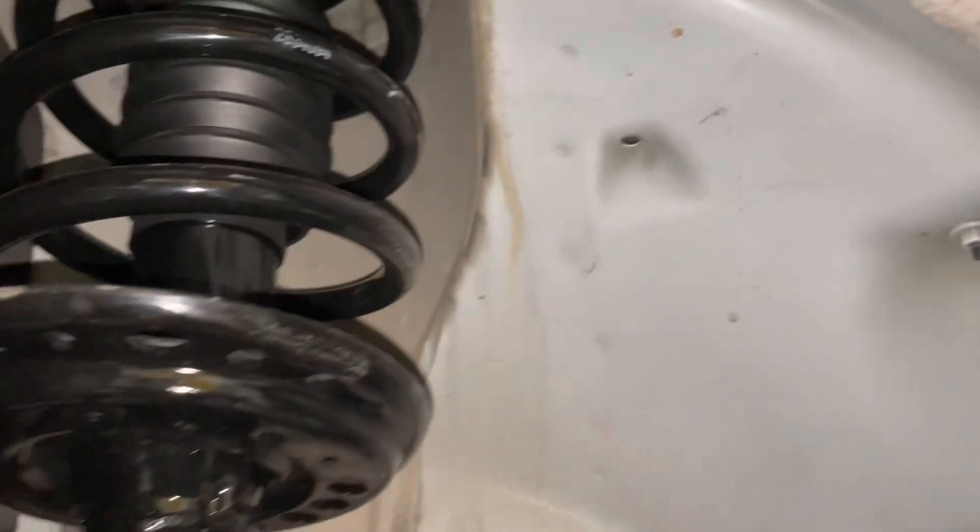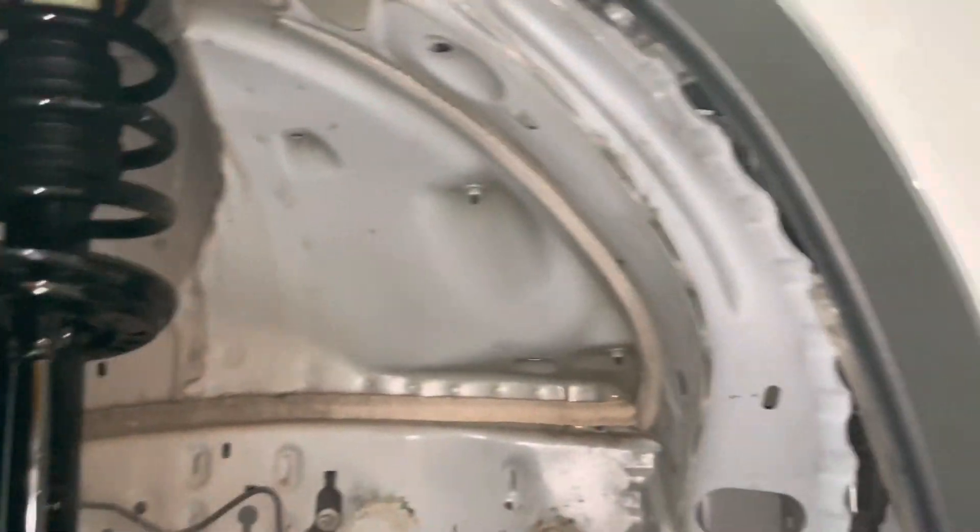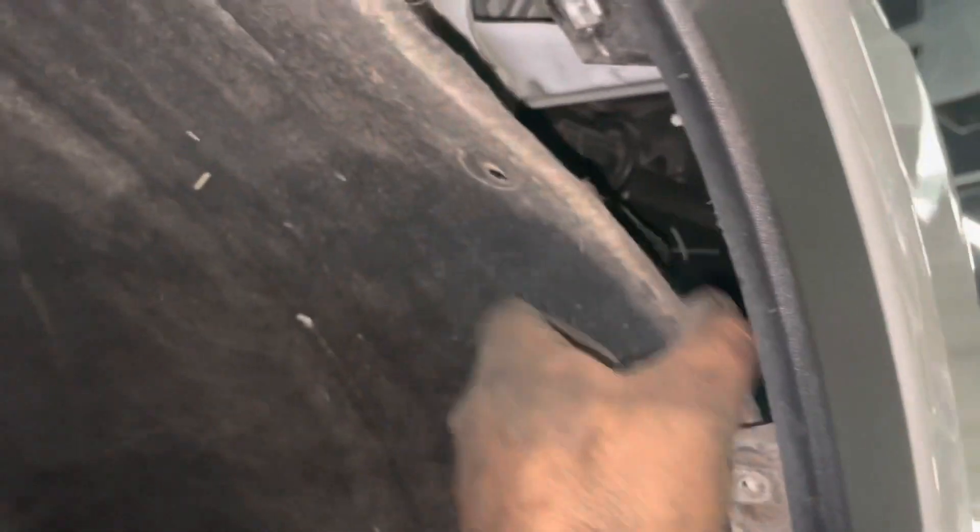Now I'm going to put all this trim back — the plastic fabric stuff that cars don't really need. But anyway, that's that.